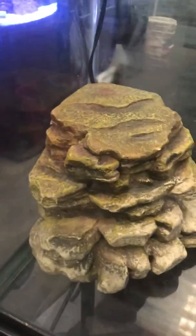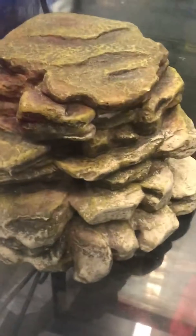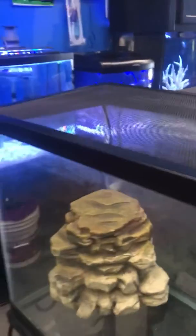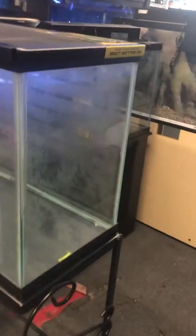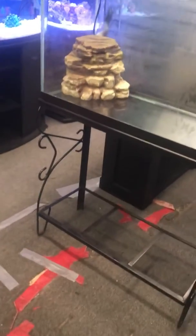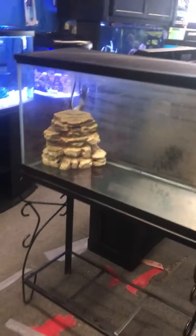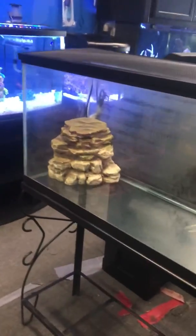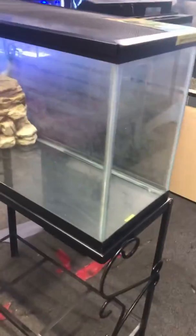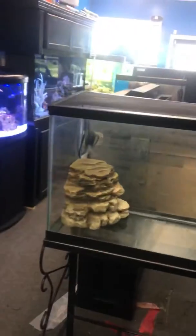The filter is good for up to a 20-gallon tank. You're going to fill the tank up less than halfway, so that filter is definitely strong enough for this size tank. Standard 29-gallon tank measures 30 inches long, 19 inches high, 12 inches wide. So this turtle combo — 150 bucks just the way you see it: the stand, the tank, the filter, brand new screen top. All this for 150 bucks here at the Fish Tank Guy store in Philadelphia, Pennsylvania. Thanks for watching.